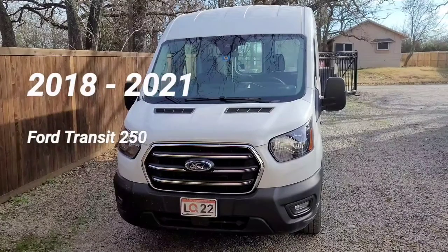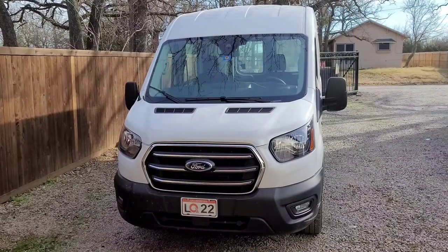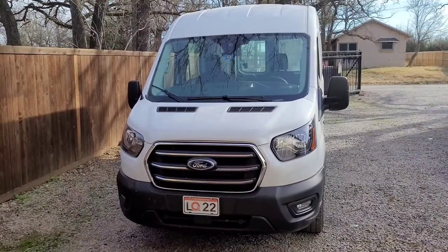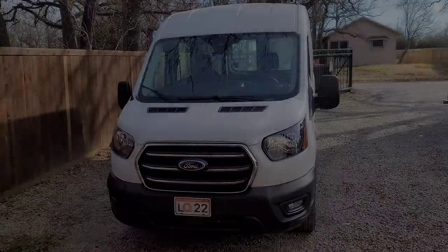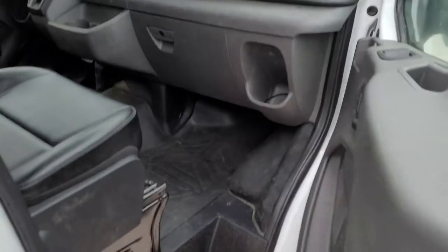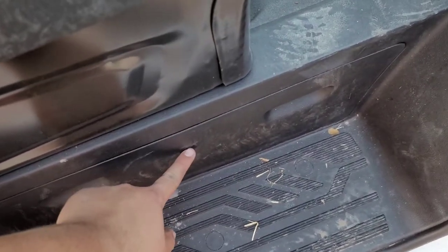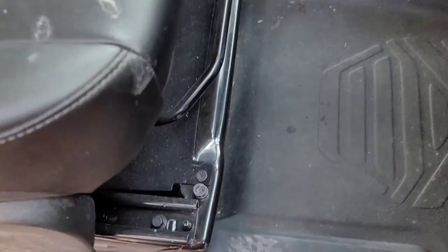2018 to 2021 Ford Transit 250 — low roof, mid roof, high roof — passenger side passenger door. Check handle and crowbar here, underneath the passenger seat. Check.